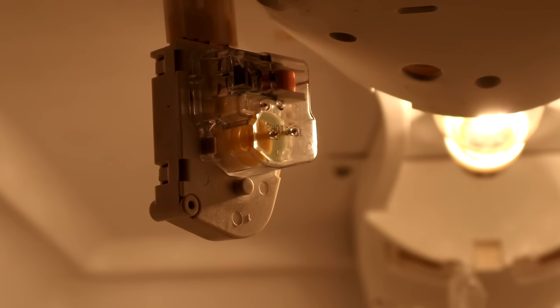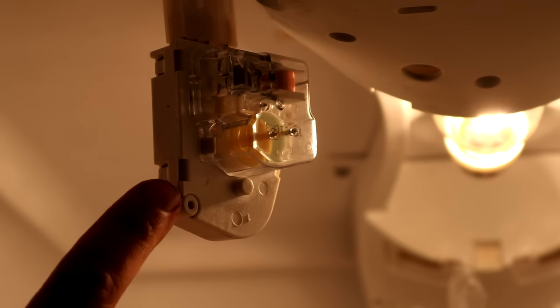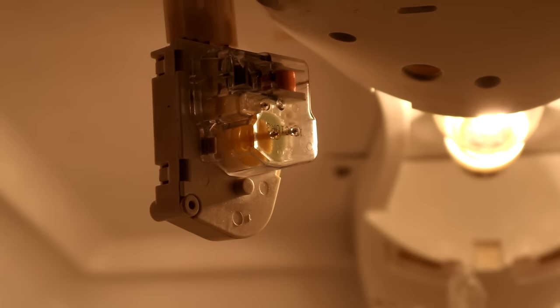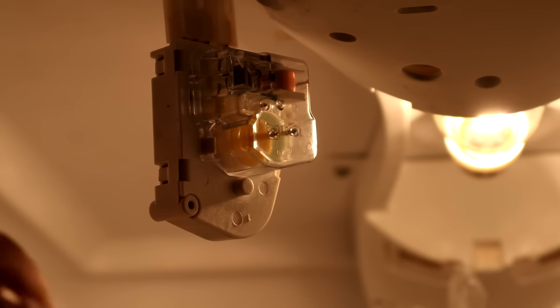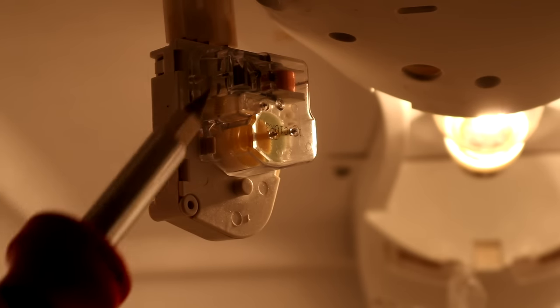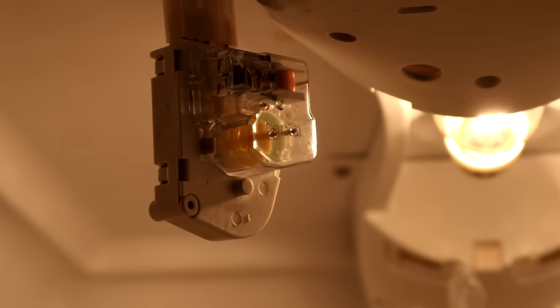I'm going to show you a simple way to troubleshoot this — just to verify that the timer is bad, or if there's a component inside the freezer, whether it be the defrost thermostat or the actual heater itself. If we look at this timer closely, we can see the gears are turning now, and this is the same timer that failed when the machine quit working. I actually smacked it with my screwdriver and the gear started spinning again, so it's still hanging out until I get a new one to replace it.